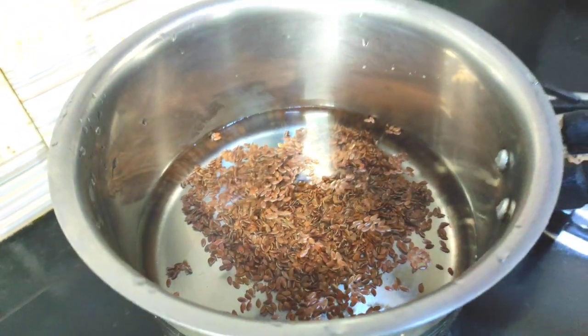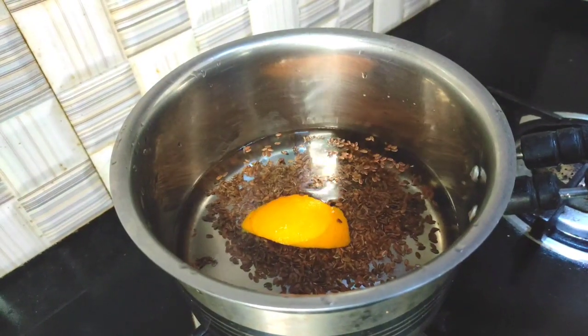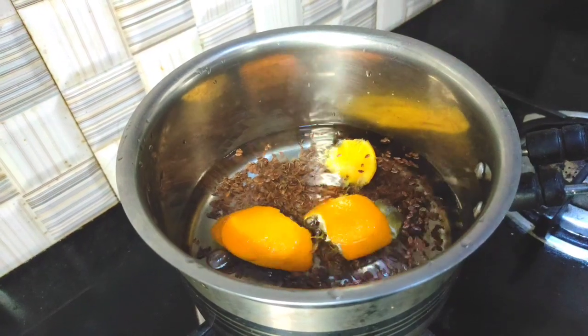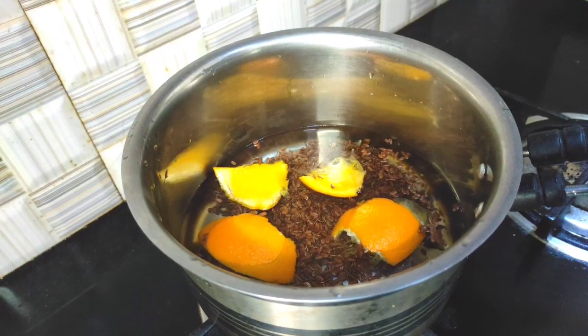Now we have to put a piece of orange peel in it. This is vitamin C, so it is very good for you.